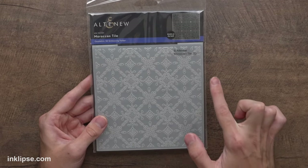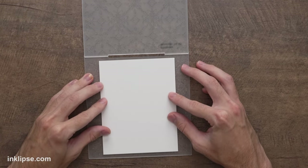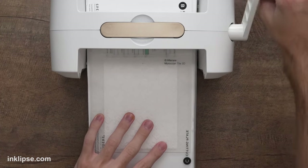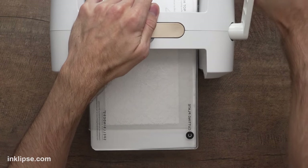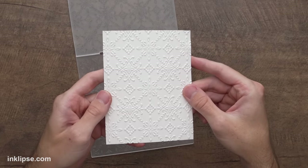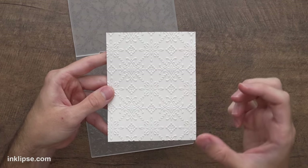Inspired by the last card's texture and lunar paste, we're doing something similar for the third card. I'm using the Moroccan Tile 3D embossing folder — a great geometric design. Geometrics work well as backgrounds because you can place a floral focal point on top, whereas flowers on a flower background gets distracting. I'll bring in stark white cardstock, line it up in the center of the embossing folder, close it, do the same sandwich, and run it through. The embossed design is super deep and bold — I love all that amazing texture.